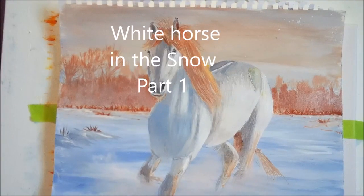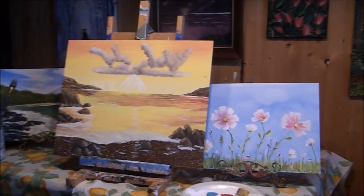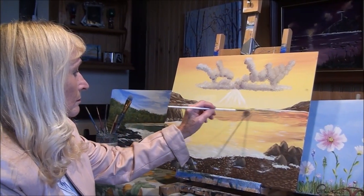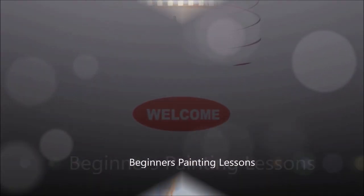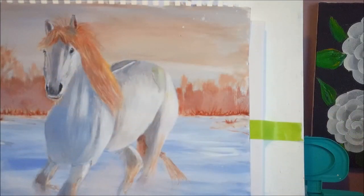Hi guys, this is the painting we are going to do today: a beautiful white horse in the snow. This is a good lesson to learn how to paint white. As you can see, the horse looks really white, but you can see all the shadows — they have to have darks against lights. In order to bring out white, you have to have shadows.